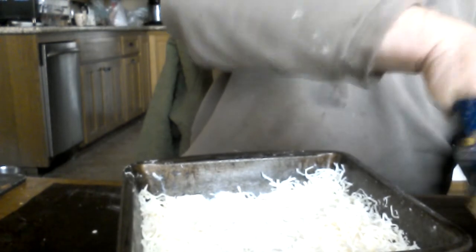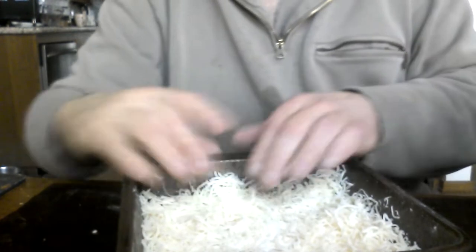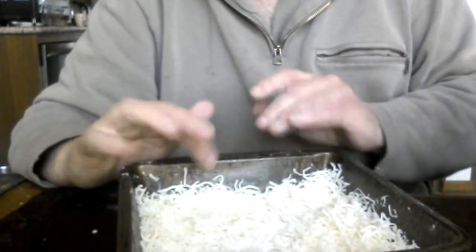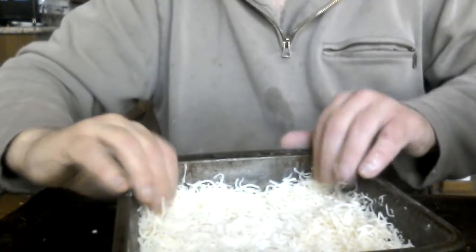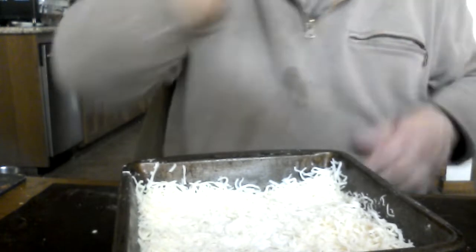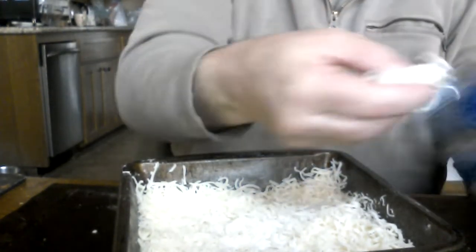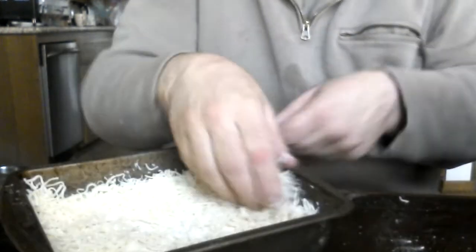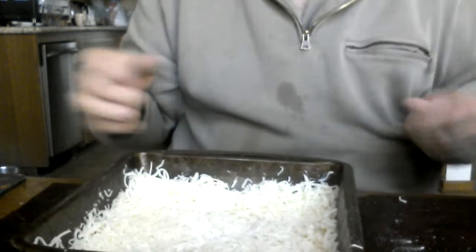I'm literally creating a bowl of cheese with this inexpensive store-brand pre-shredded mozzarella. Wolfgang Puck is rolling at me right now — he's going to come here with a tank and blow me away. That's almost more cheese than dough.